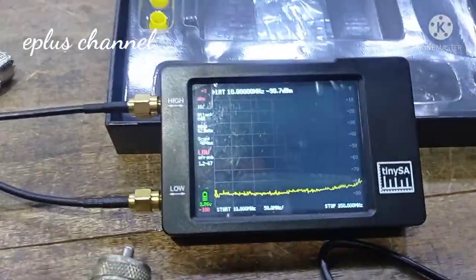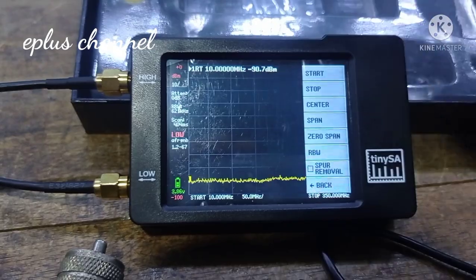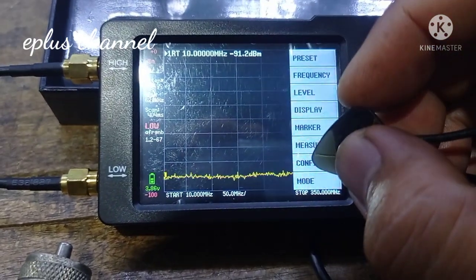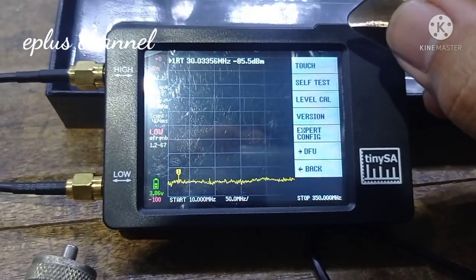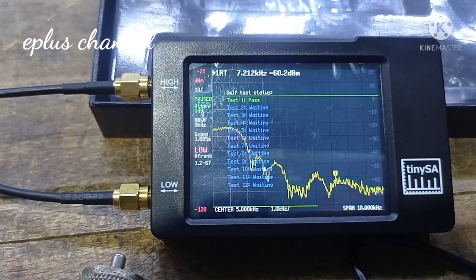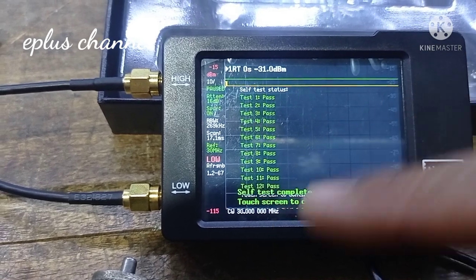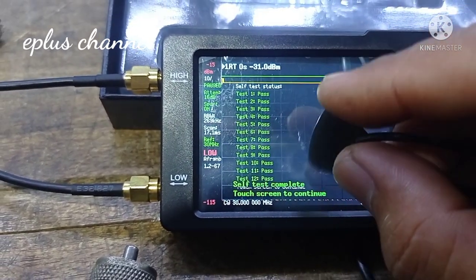Setelah kita set dari frekuensi paling bawah sampai paling atas, kita lakukan validasi. Caranya di menu bagian awal, kemudian kalian bisa pilih Config, klik. Kemudian kita lakukan self test. Self test berlangsung dan bekerja. Sampai yang paling bawah selesai, ada keterangan self test complete, berarti ini siap digunakan.